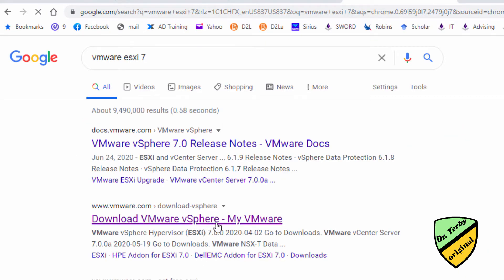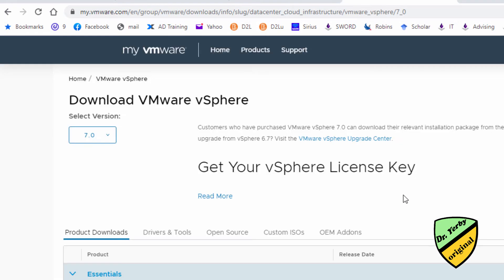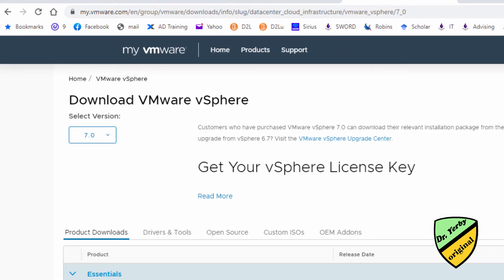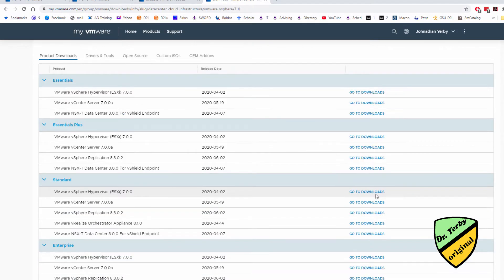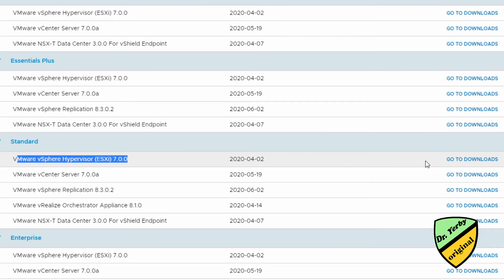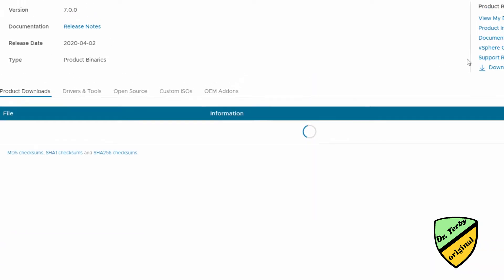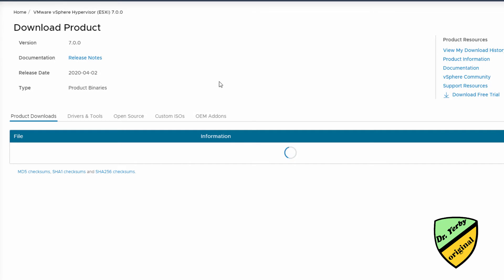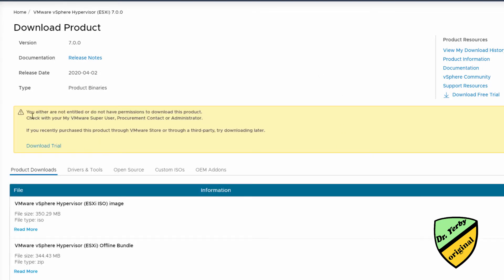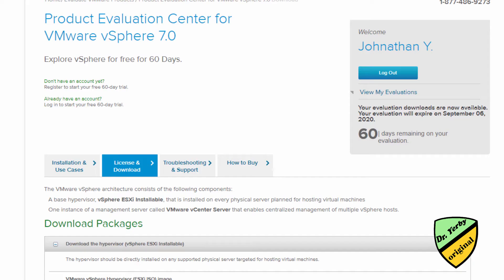Let's see if we can get to the downloads this way. Let's try going with ESXi 7 Standard. It might tell me I don't have permission or that I can only get a free trial. Yep — not entitled. That's fine, I'll download a trial. I'll fill out this information.